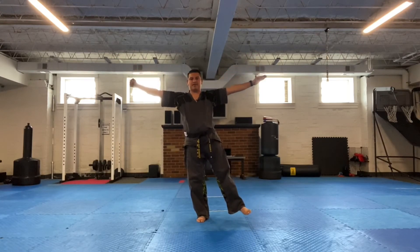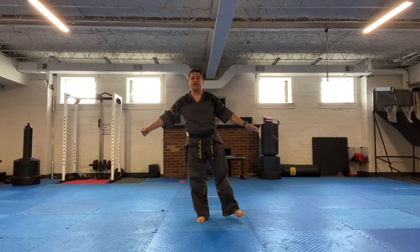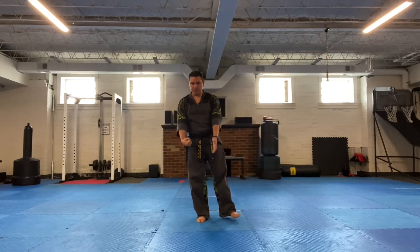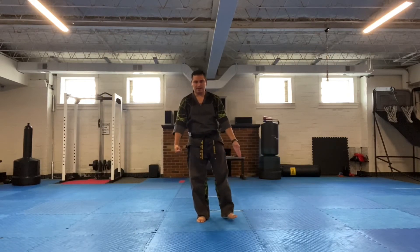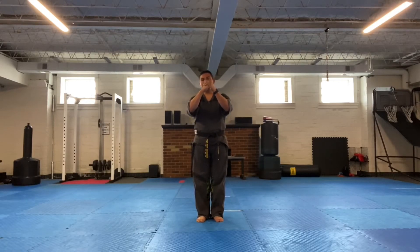I'm going to bring this down very slow, but stiff and tight as if I'm resisting the motion of my arms and my body. Then I'm going to punch right into the fist, bring my feet together. So now I'm standing up straight on both feet. Bring the hands up, execute a position to transition over to the next movement.